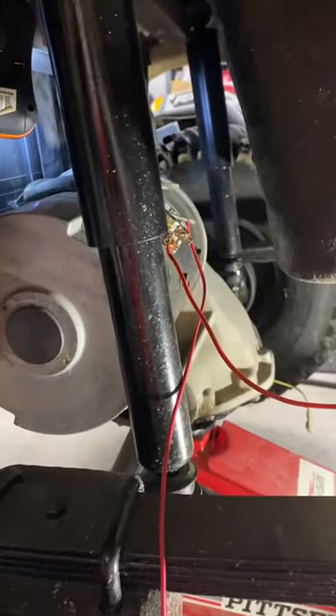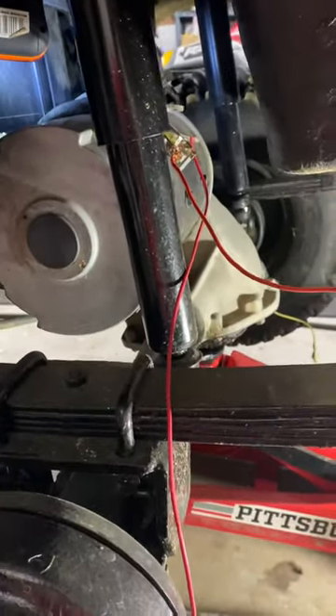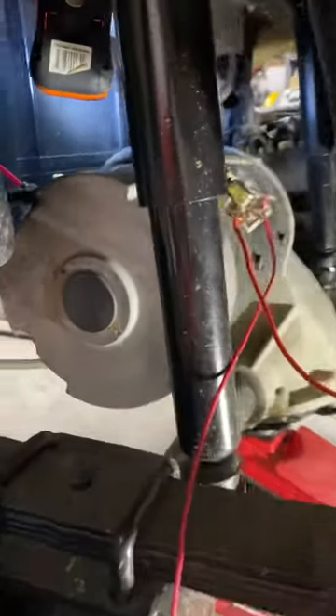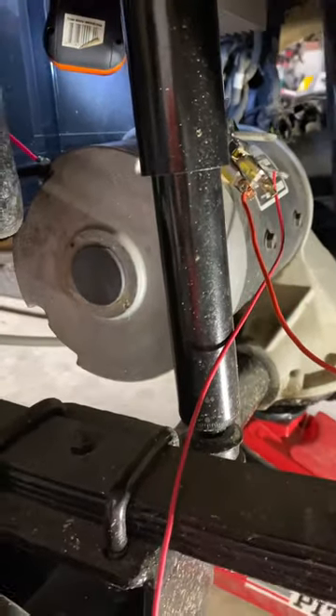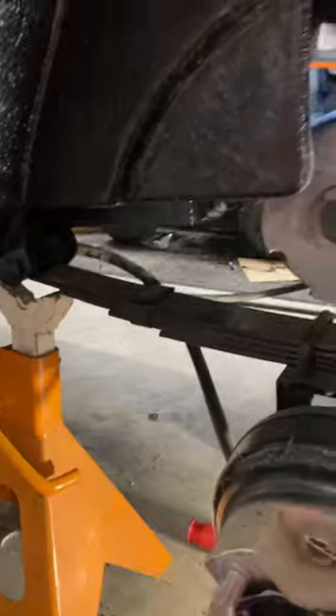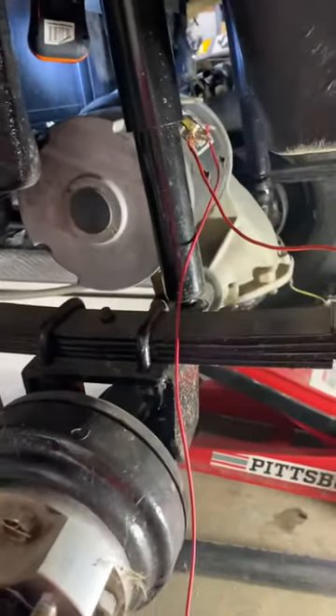Only one wheel spins because it's kind of like a limited-slip differential — whichever has less traction will spin, and the rim here has less weight so it spins. My motor works. Now we've got to go up to the front and test that one. That is how you test an electric motor.